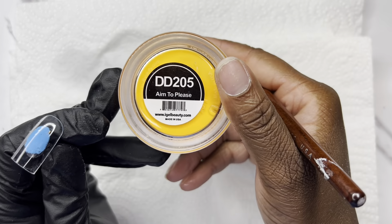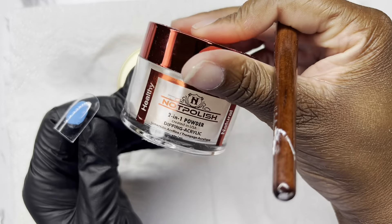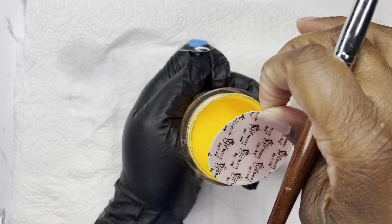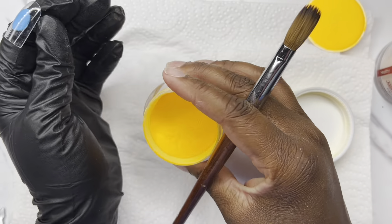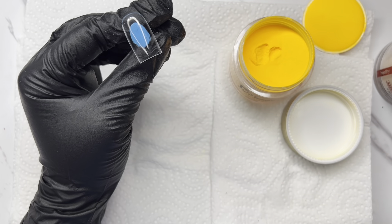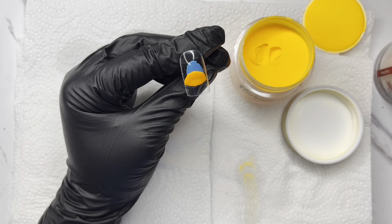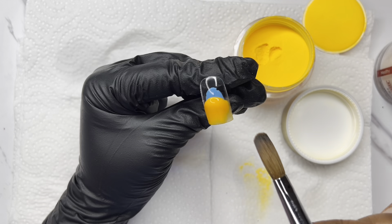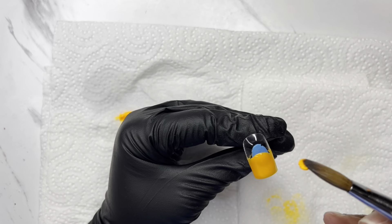Here we are using 'Aim to Please' by iGel Beauty — it's a beautiful orangey-yellow. And then I think this is 'Nude Panther' for the non-polished one that I'll be using after the iGel Beauty shade. I will correct myself if I'm wrong when I show it again. But yeah, this was supposed to be just a super simple set.